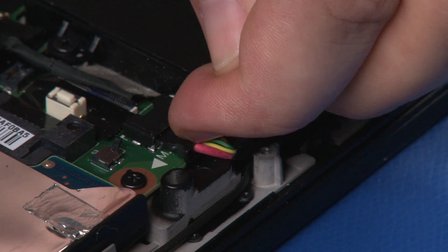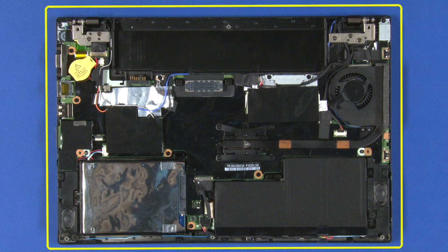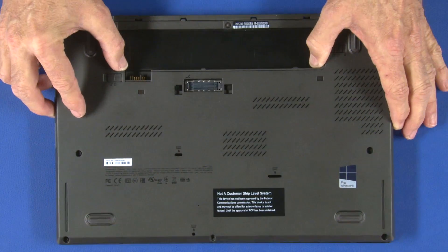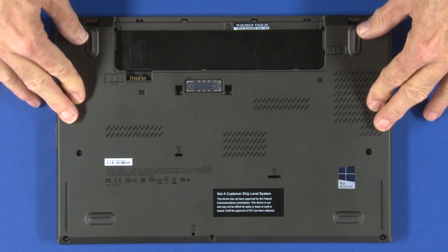Connect the power cable to the system board. Align the base cover with the ports of the system. Press along the edges to secure the locking clips. Make sure the cover is seated correctly.